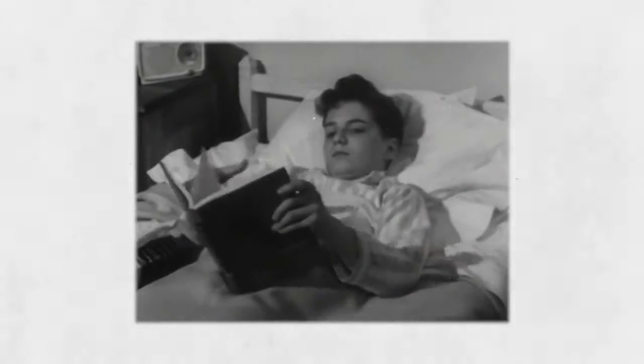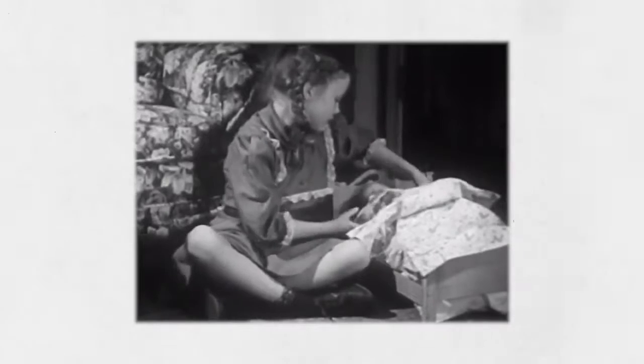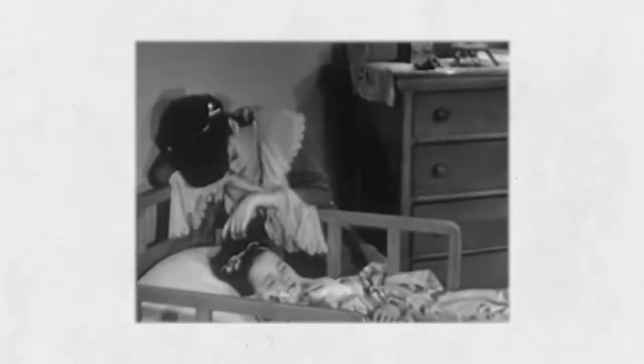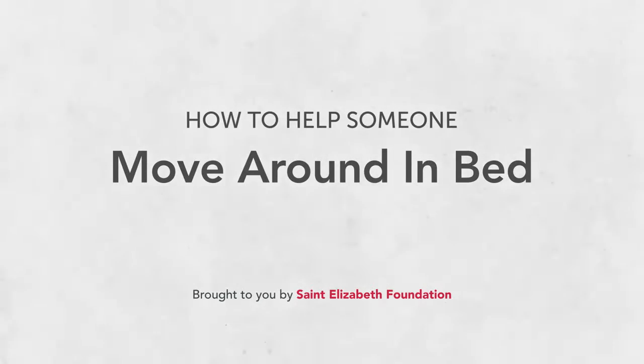When the person you're caring for has to stay in bed for long periods of time, you may have to give them personal care in bed. Moving someone around in bed can be tiring, and you might be afraid of hurting yourself or the person you're caring for. In this video, we'll review how to roll someone in bed, how to boost someone up in the bed, and how to sit someone up on the side of the bed.